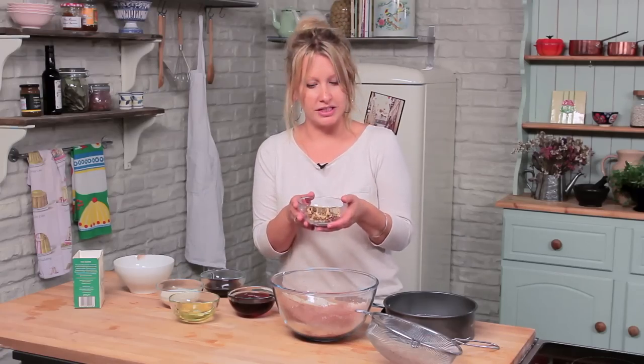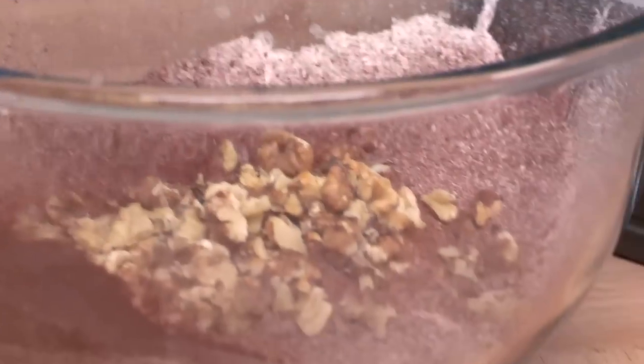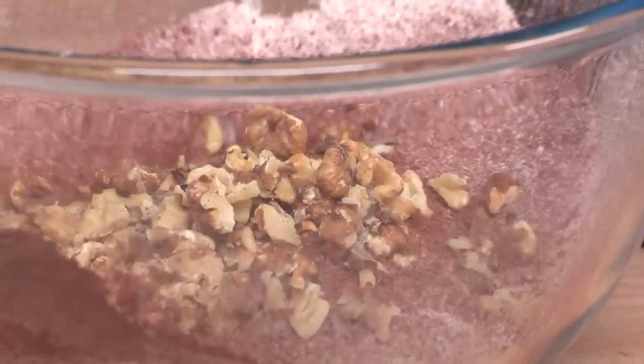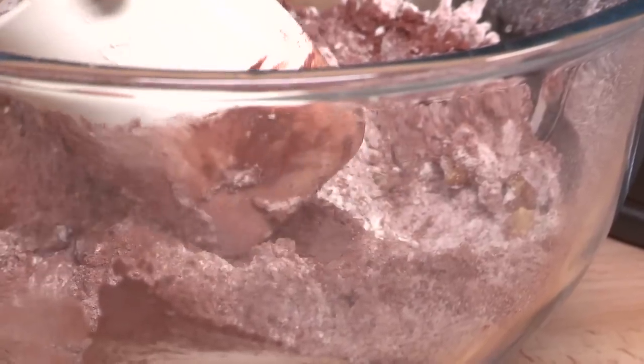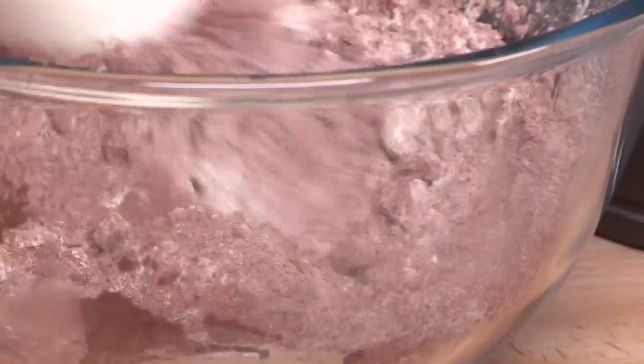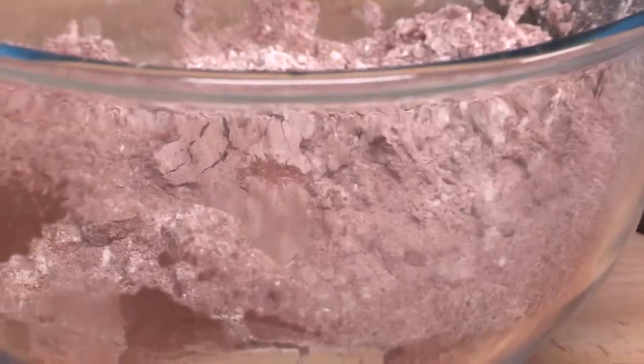Then on top of that we've got some toasted and then chopped walnuts. We roast them first — it brings out the nutty flavour — and then we chop them into little bits. Mix that into your flour. The reason you do that now is because you want the walnuts to be coated in a little bit of the flour and cocoa, which helps stop them sinking to the bottom or getting stuck in one part of the cake.